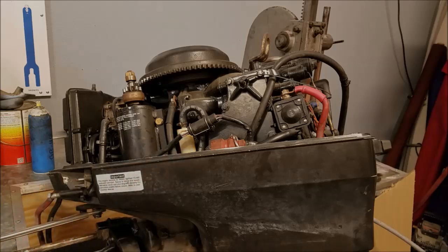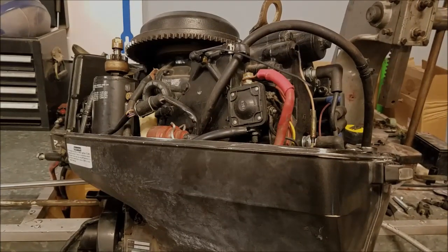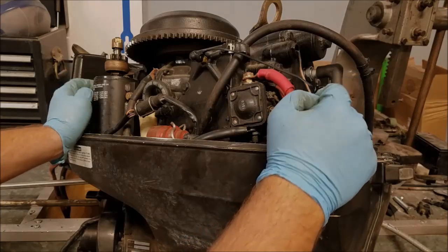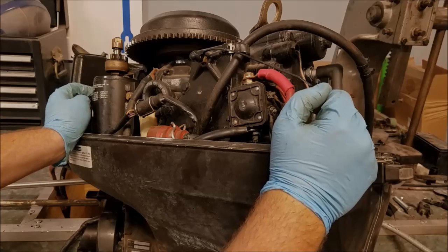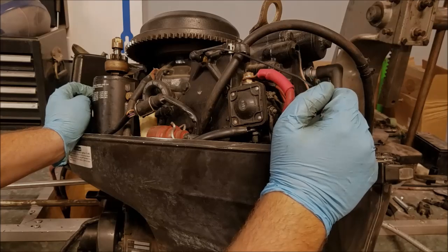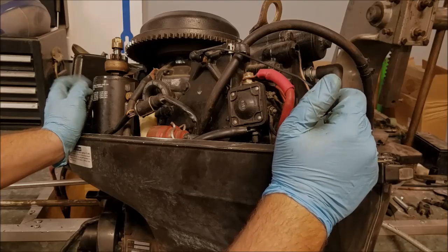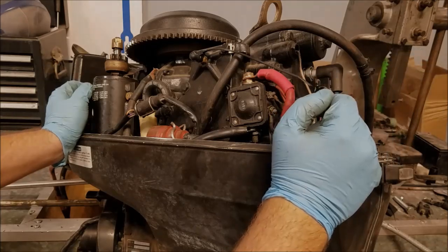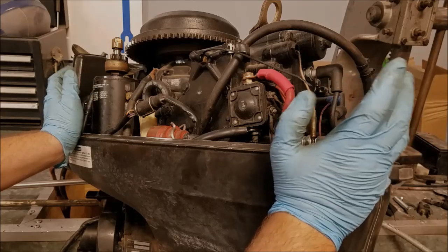I don't want anything to do with that VRO system, so my plan is to completely remove it and install a fuel pump. Now there may not be anything wrong with this actual fuel system — the VRO pump may function just fine, it may have an air leak in one of the fuel fittings, or just a hose leaking somewhere. I don't really care, because I plan on replacing it all anyway. So let's dig in.